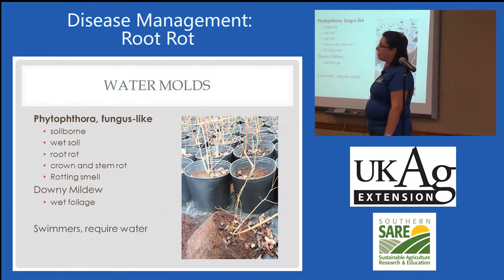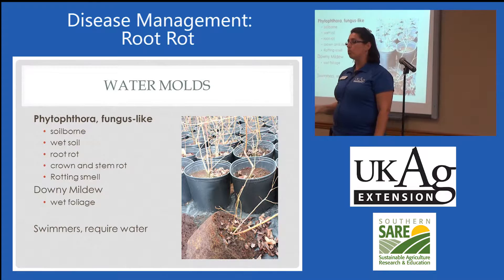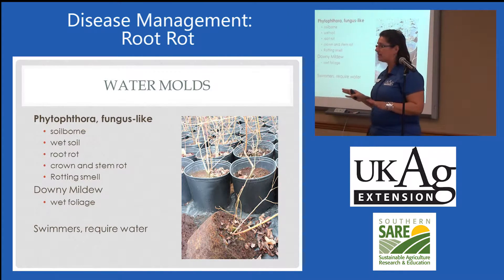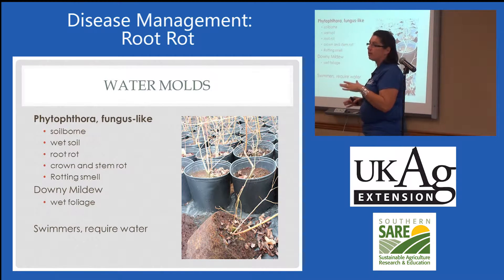This pathogen is a fungus-like pathogen, but it's not a true fungus. It is in fact what we call a water mold. Water molds produce one of their spore types that swim — they have flagella, so they'll swim around like tadpoles. But if they're swimmers, it means they need a film of water in order to move, and to complete their life cycle, they have to have free water.